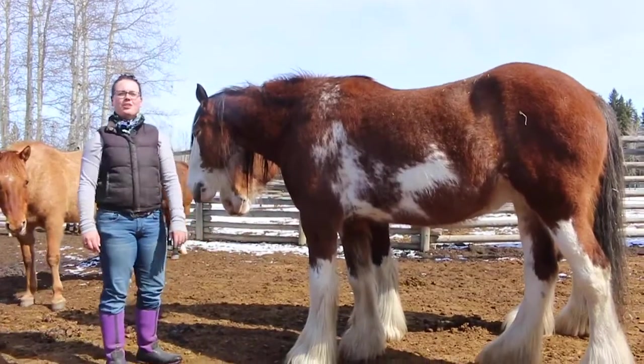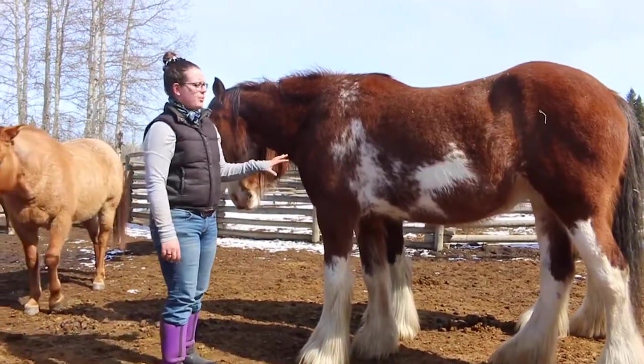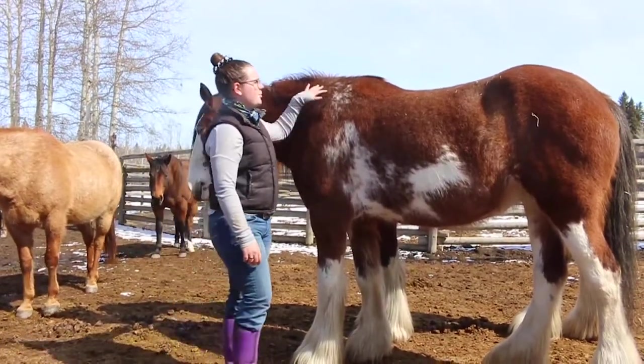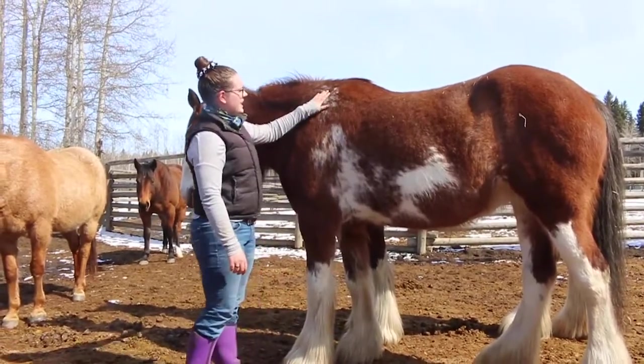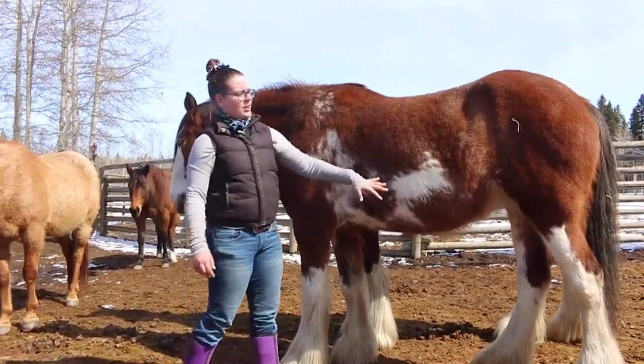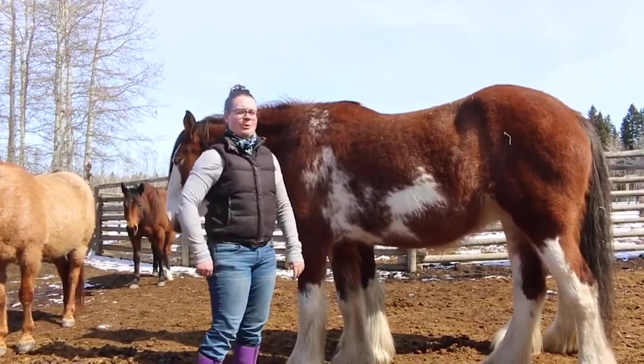Here we are with April, one of our Clydesdales. She is an Overo paint because the white does not go along her back — she just has these indistinct little white splotches, like someone took white paint and threw it at her.